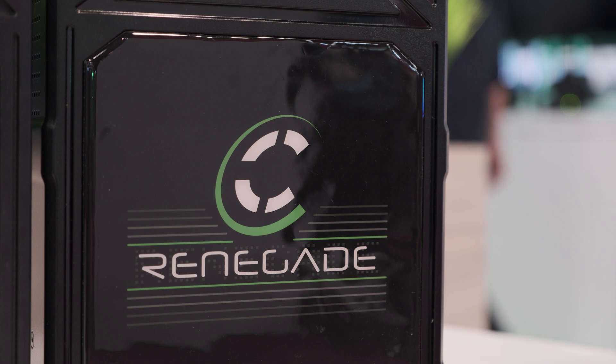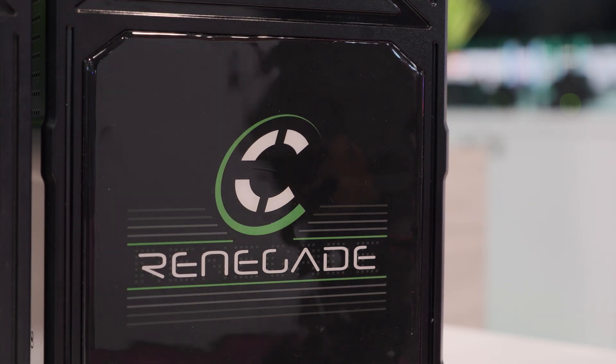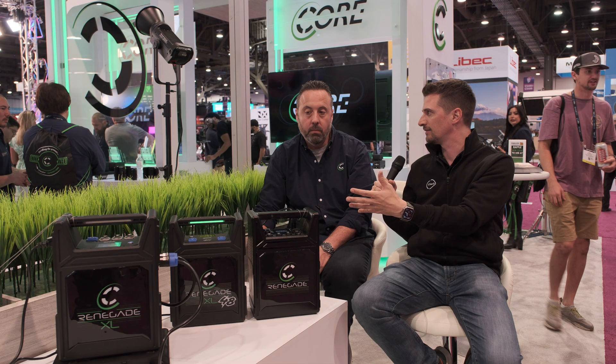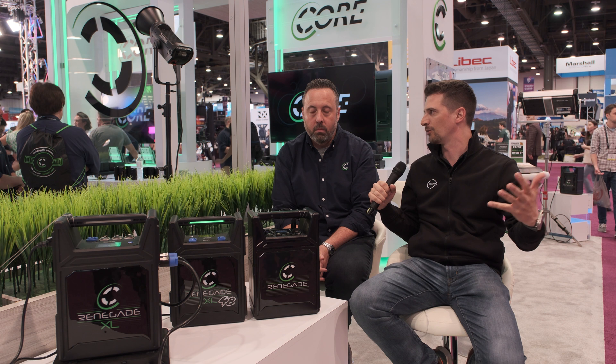People used to buy block batteries that were not specifically made for filmmaking applications. Now with LED lights being so powerful and being able to power them for comparatively less power, having the ability to have a light that strong out in the woods without any power supply is amazing. Just having a light that strong on location without needing mains power is incredible.